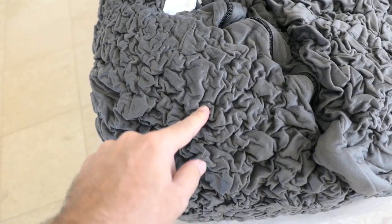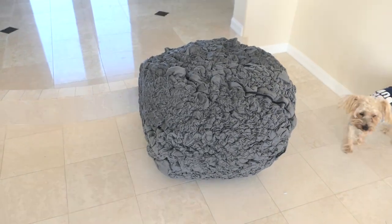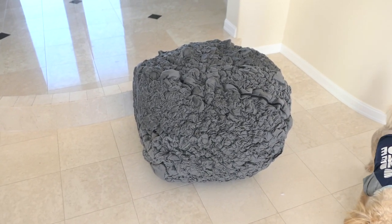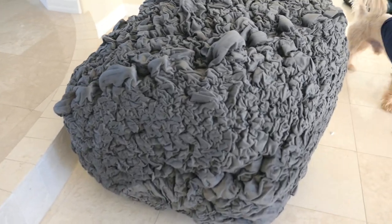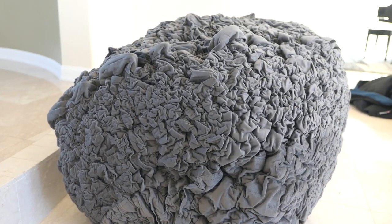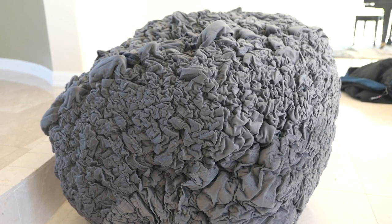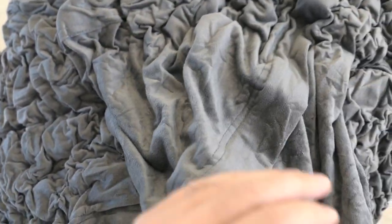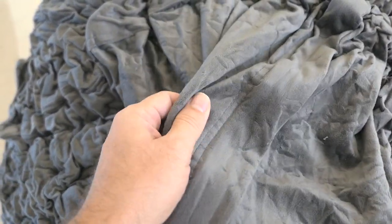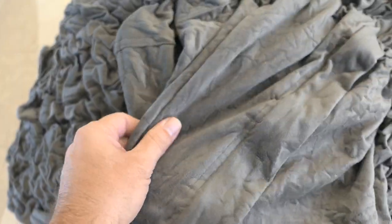As you guys can see, we got the charcoal gray, I think is what it's called. It's definitely not expanding as fast as I thought it would, but it is growing — just looking at it, it's expanding slowly right now. The fabric is kind of like a microfiber style fabric, very soft to the touch. And the charcoal gray is really nice.